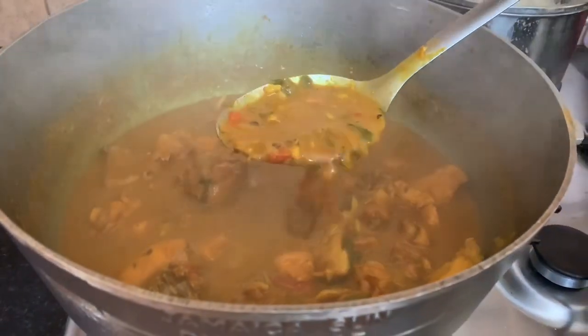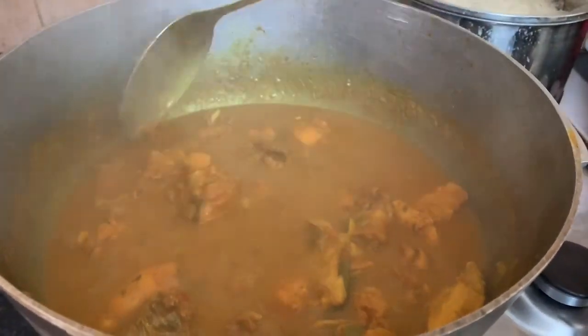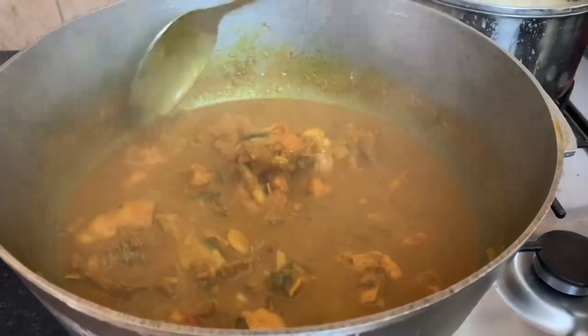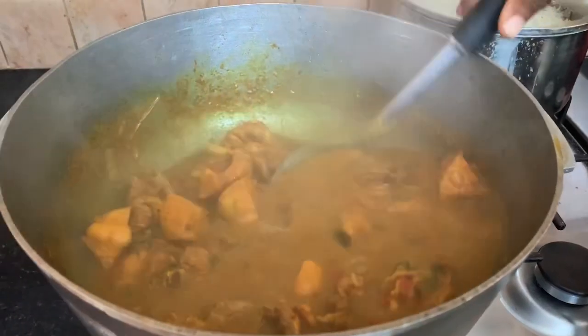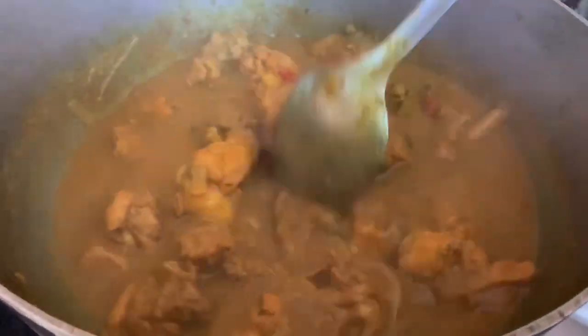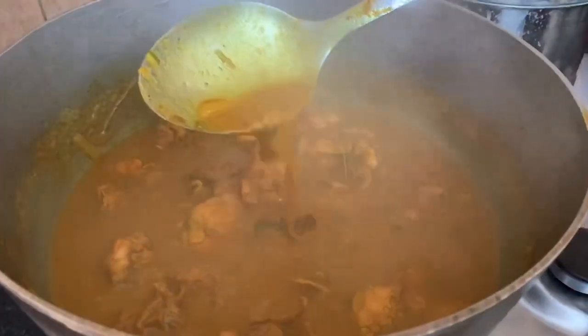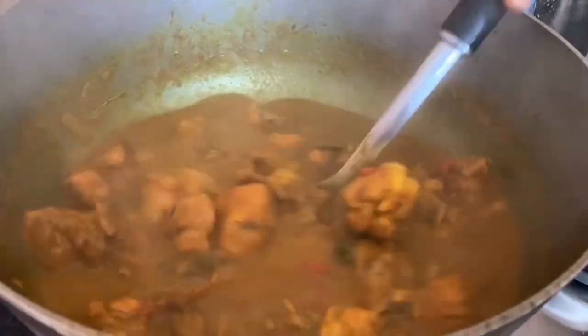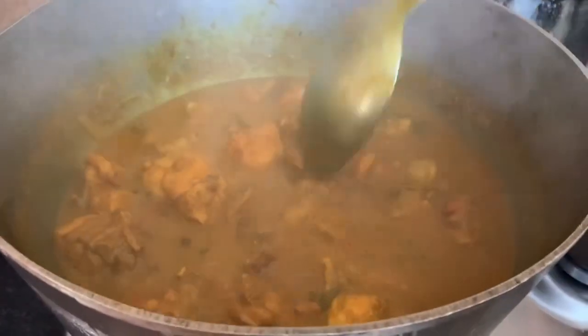The seasoning helps to give it good body. When you cook up your seasoning all together with your curry chicken, it gives it a very good texture, a very good body, which you can see right there.